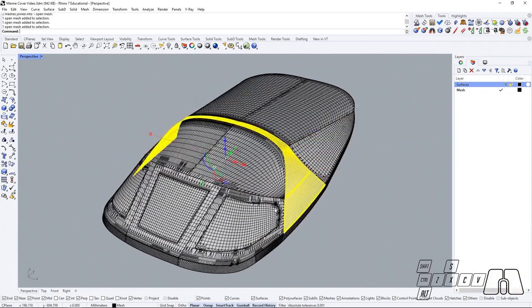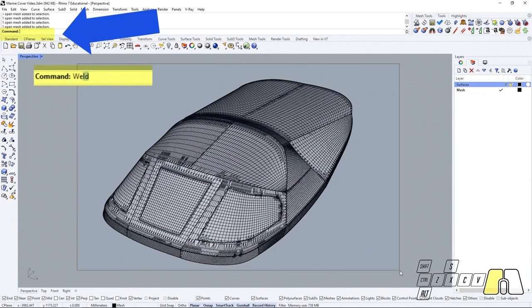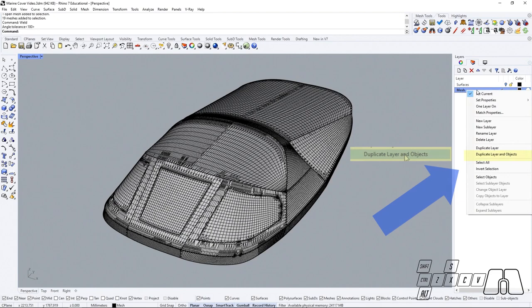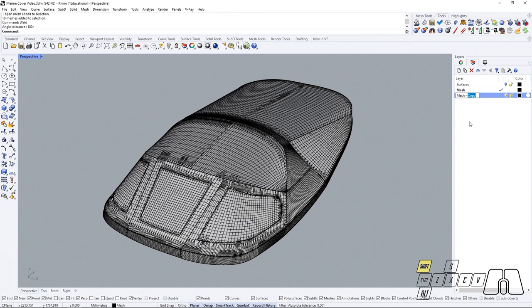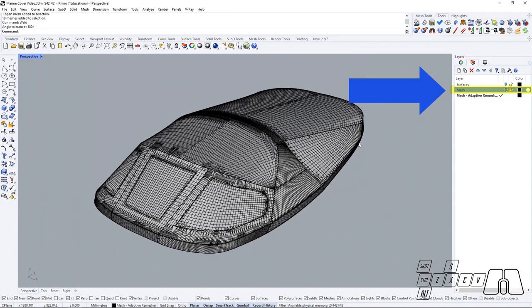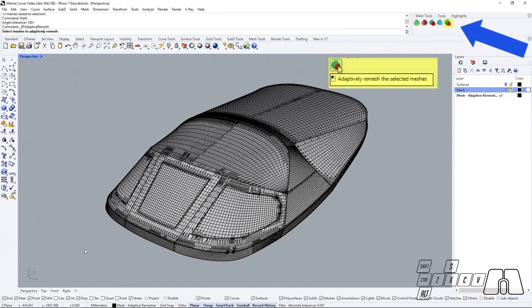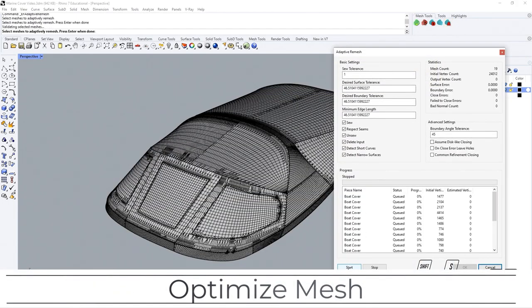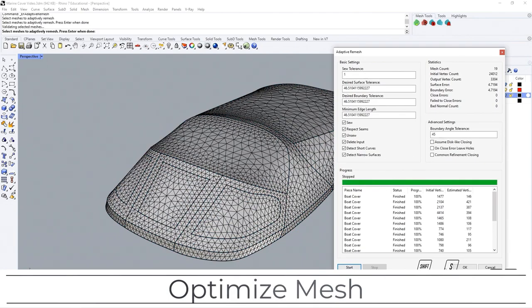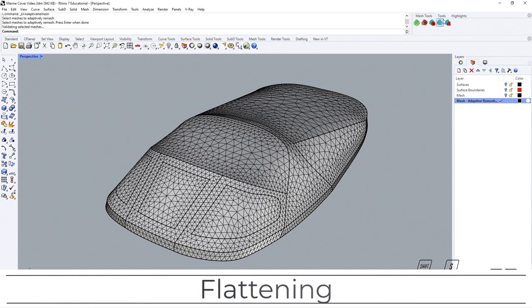Now that we have joined our pieces we can move forward, weld our meshes, duplicate our layer and objects so that we can keep our original mesh layer as a backup layer, switch to our new layer, hide the previous one, go to our mesh tools, use the adaptor remesher — we're optimizing our mesh.